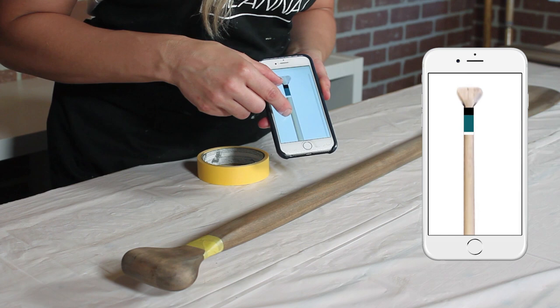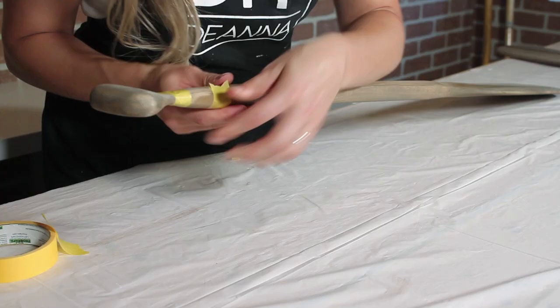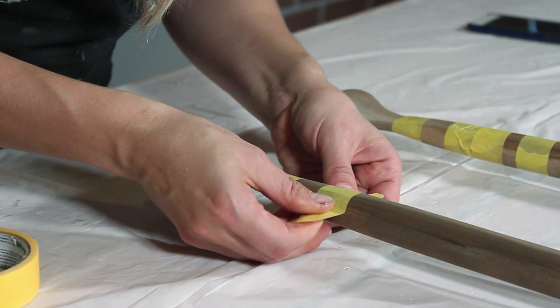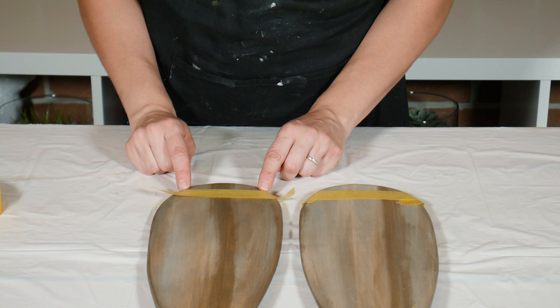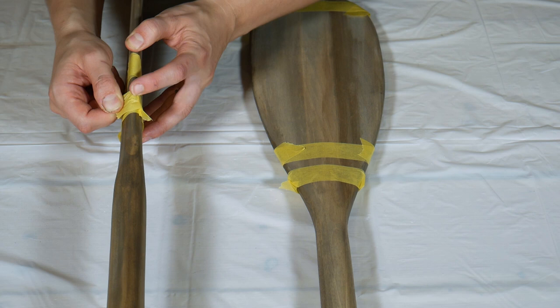Because my stripes butt up against each other I'm going to be doing this in stages — for now I'm just masking off every other section. I'm all finished masking stage one.